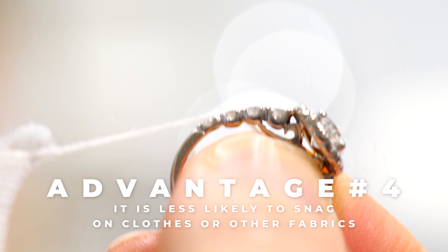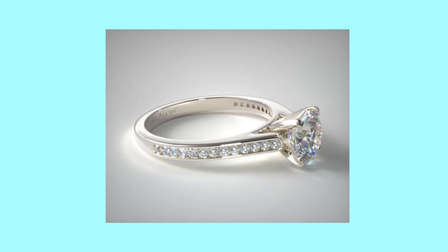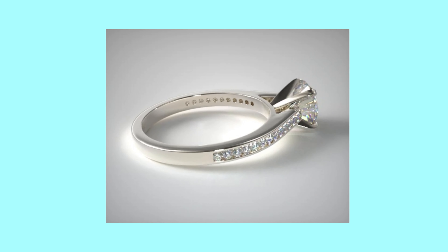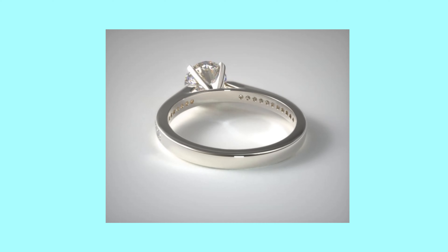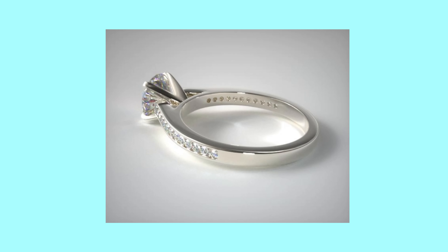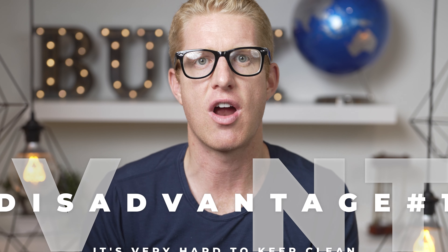Some advantages of the channel set over the pave: the ring is less likely to snag on clothes or other fabrics because the prongs tend to do that in the pave set ring. Also, channel set doesn't irritate the skin on the adjacent finger near as much as the pave. The jagged texture of the channel set is way less pronounced, so when it rubs on the finger next to it, it's way less abrasive and way less irritating than the pave will be.